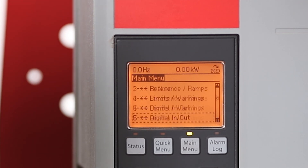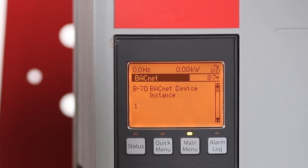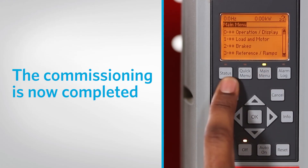Change parameter 8-70 to the unique device instance number for each drive provided by the BAS contractor. Change parameter 8-73 to 10 or higher. The commissioning is now completed.